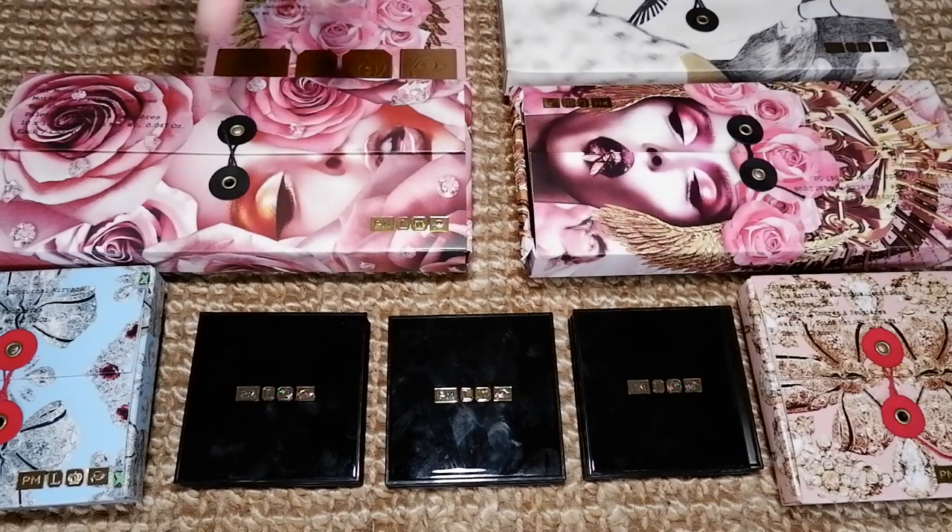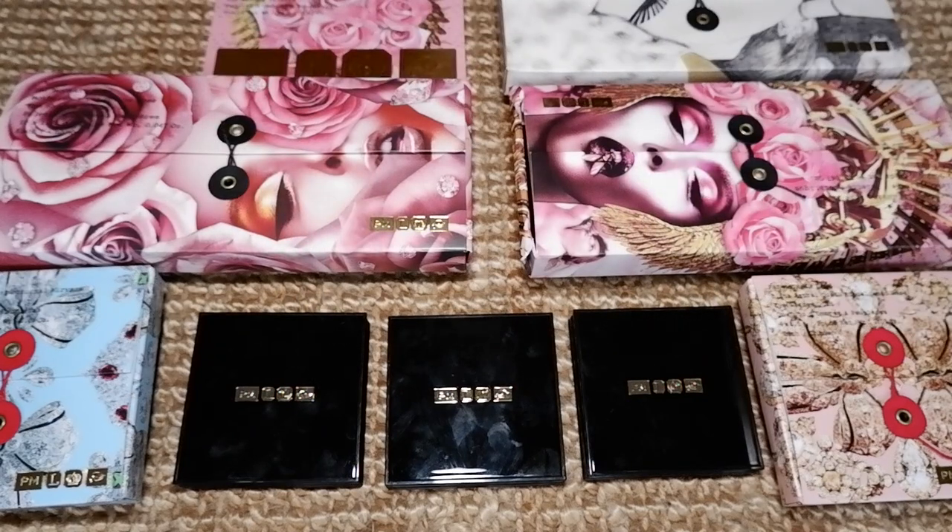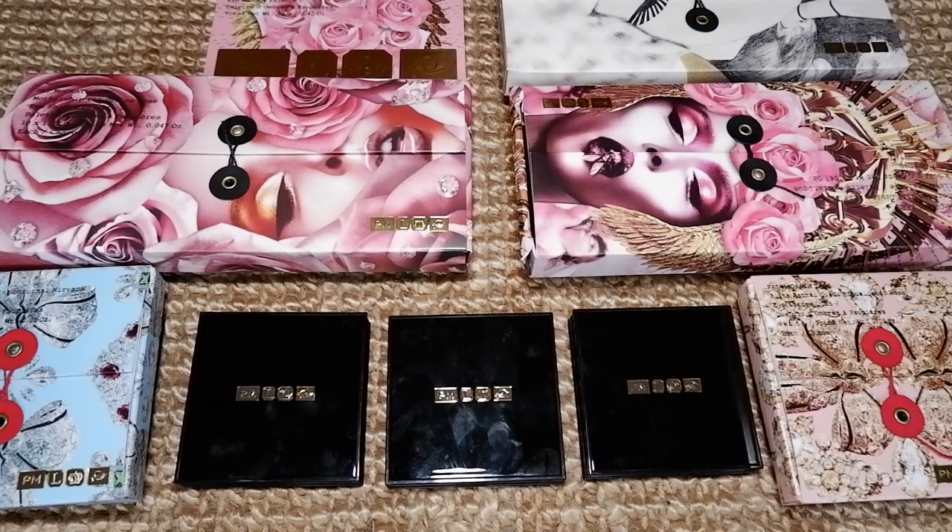Hey everyone! Welcome to a new video. Welcome to my channel. My name is Maaike. Welcome to Floating in Dreams. This is my hobby YouTube channel.